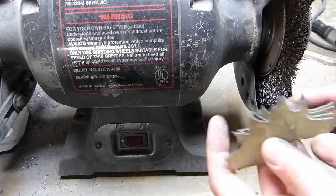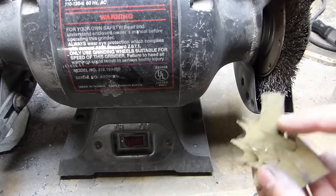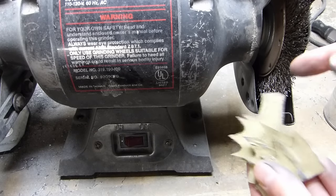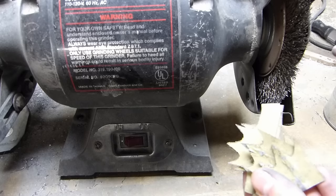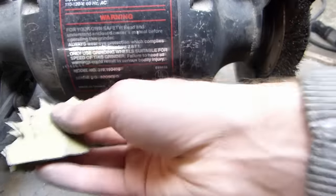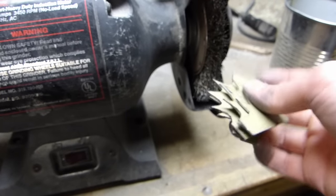The next phase, after you have cut out, is to — if the steel that you have has paint all over it or some other crap like mine does, then clean it off with a wire wheel. Otherwise, if it doesn't have that, you can just clean up the edges on a grinding wheel like this, and then come back on a wire wheel and round the edges so they're not sharp.